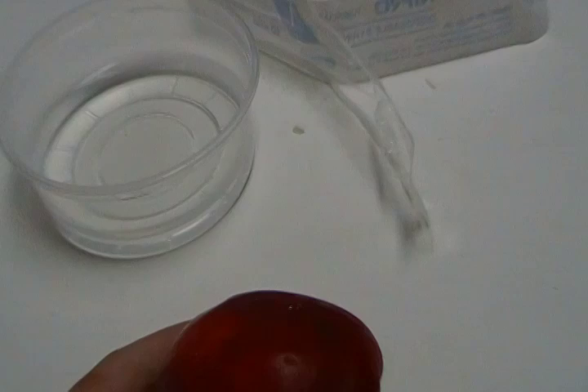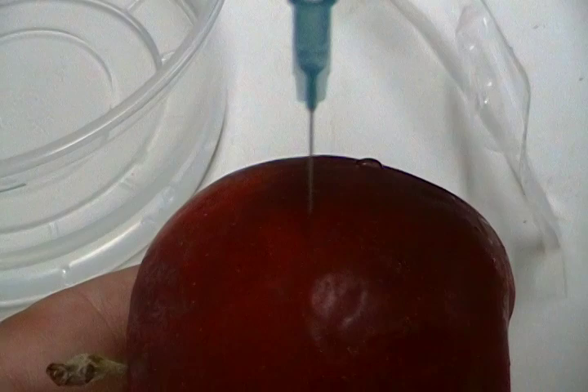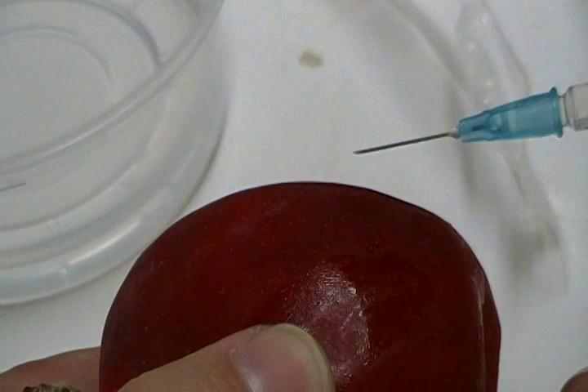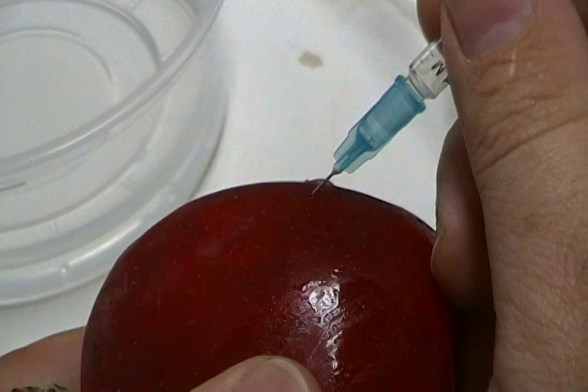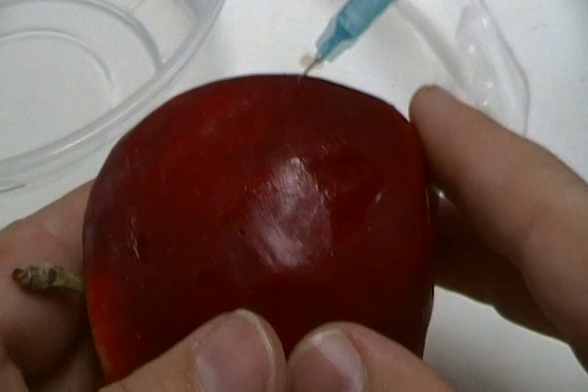I'm going to zoom up on this and show you again what not to do. This is a no-no — straight up and down. Don't do that. This is a no-no — see how shallow that is? That's a no-no, don't do that either. Almost on a 45-degree angle, like so.